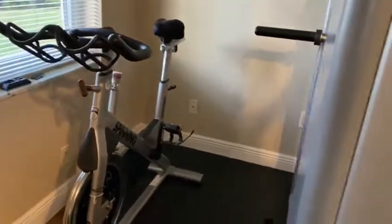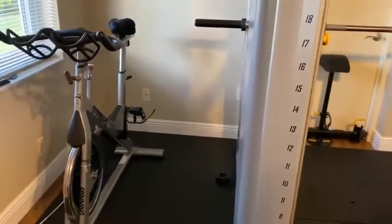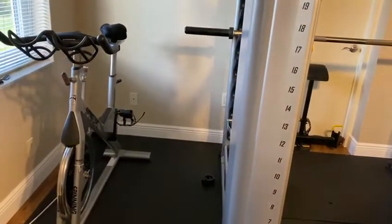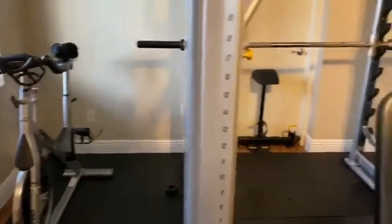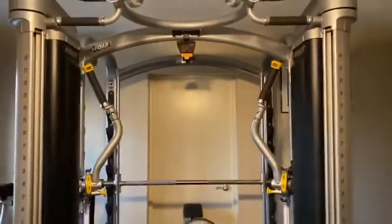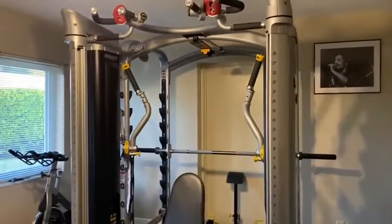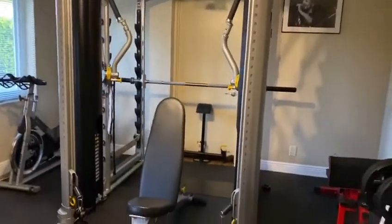This is where I do some of my cardio, especially if it's raining outside or the weather isn't good. I stay right here and do my cardio, along with some calisthenics I can do right here in the room. So whether you set this up in a room if you have the space, or in your garage.